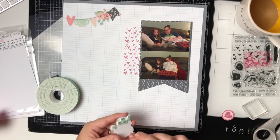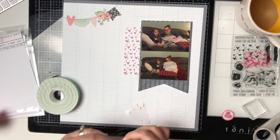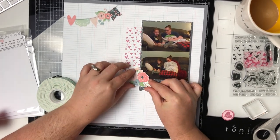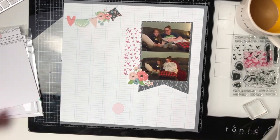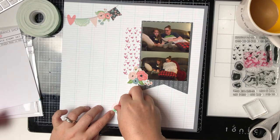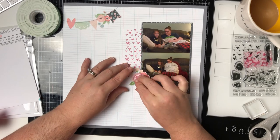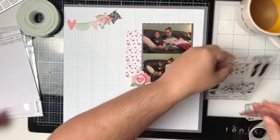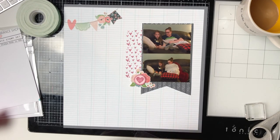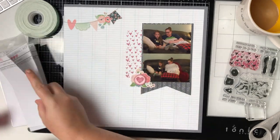Because the photos are popped up on foam, this little floral piece that I'm going to be using here needs to also be popped up on the part that's hanging off of the photos. Then the little stamped embellishment that says 'too cute' I just put right in the center of those flowers, so it kind of looks like the flowers are coming from behind it, and I really like the way that looks.